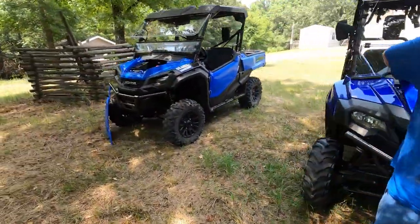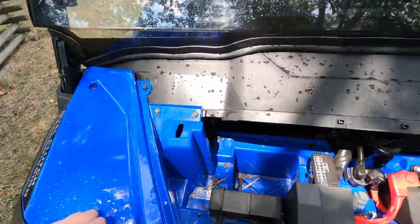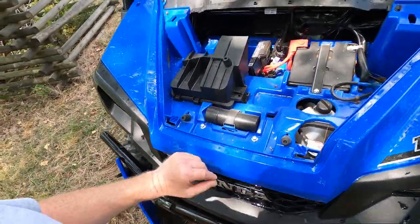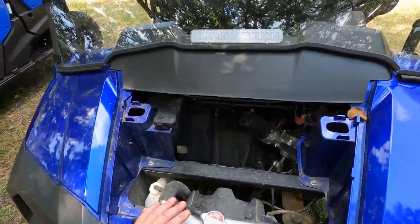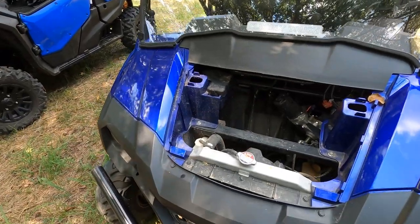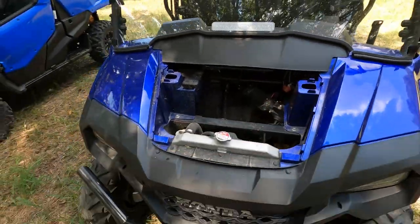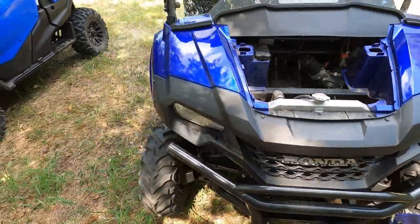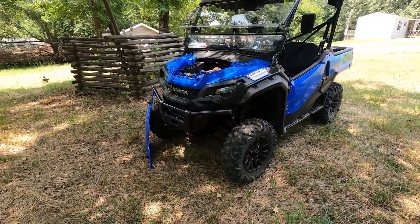The 1000 is designed so you can add a second battery — there's already a cavity for it and it's very easy to plug in. Very clean design. The 700 is not designed for an extra battery, but a lot of people add one anyway. I'll put a link in the description to a kit you can buy to add a second battery using a couple of things to plug into your existing electrical system.